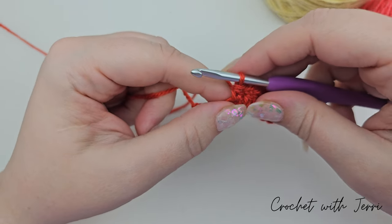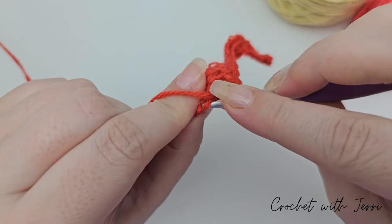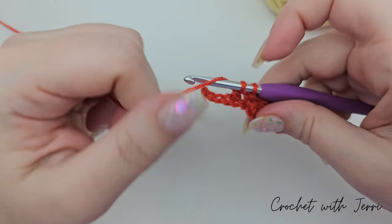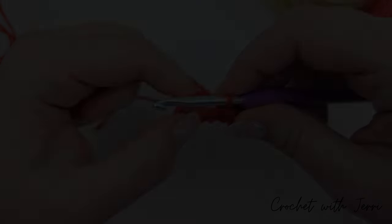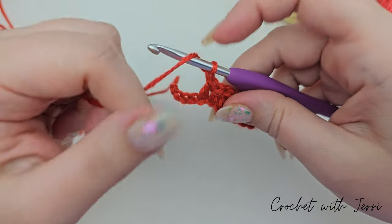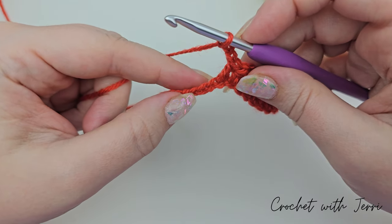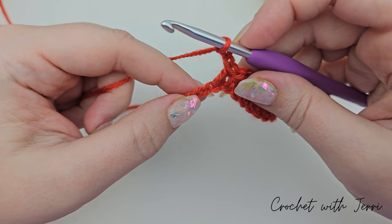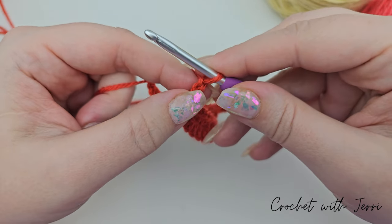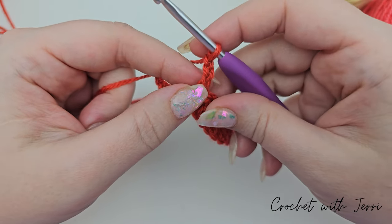For the head, do a treble into the next chain: yarn over in, pick up both loops, pull up a loop, yarn over pull through two, yarn over pull through two. Then chain three — one, two and three. Do a double crochet into the third chain from the hook: count back one, two, three, go into that stitch, pick up both loops, pull up a loop, yarn over and pull through both.